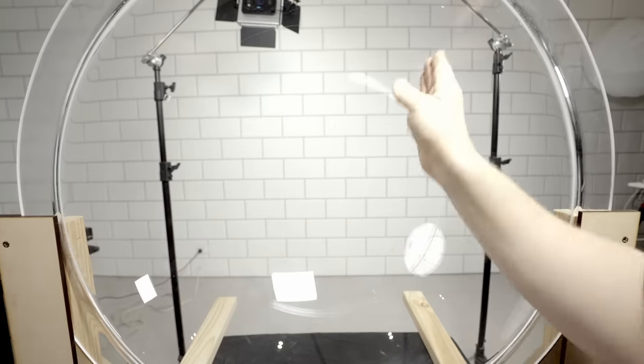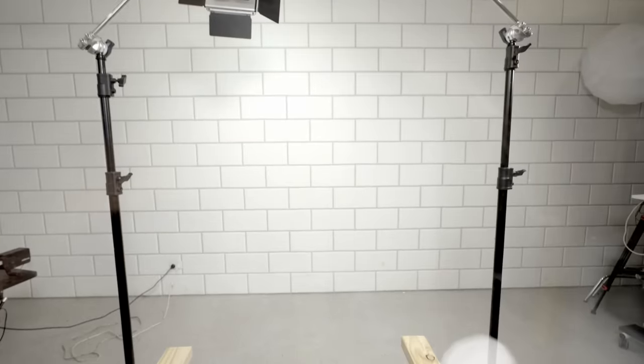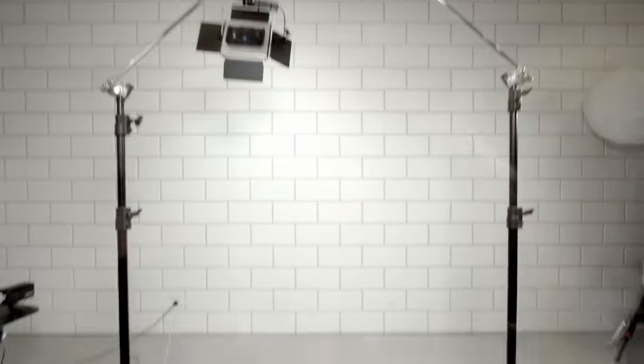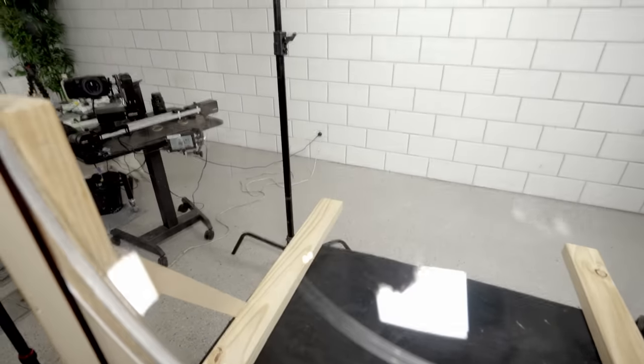From where you're looking it just looks like lines, but if you get closer and look up you'll see that we'll be able to paint the full archway of the perspective. There's quite a lot that you'll see.